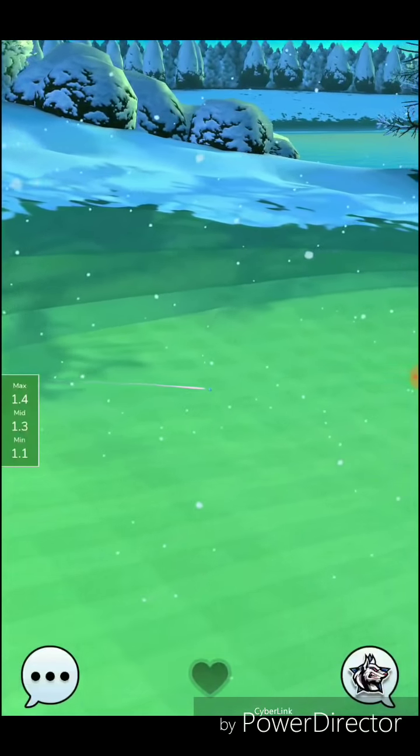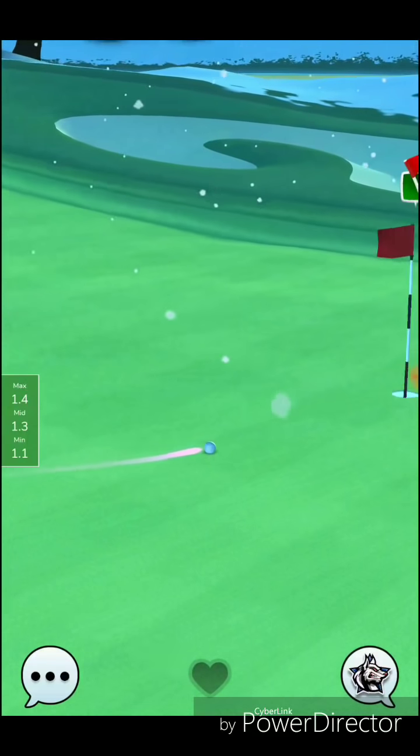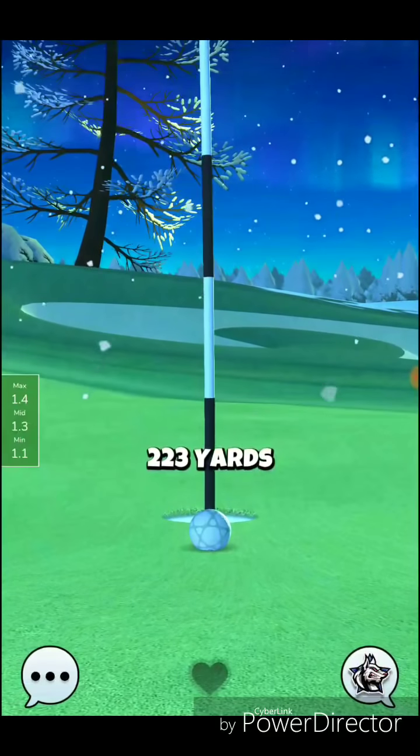Very nice shot there from my opponent — that's almost pin perfect, what you want to do right there as far as the shot goes. So definitely go back and watch his setup and how he played that hole. We'll see you all on the next hole.